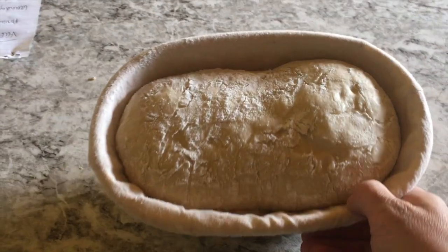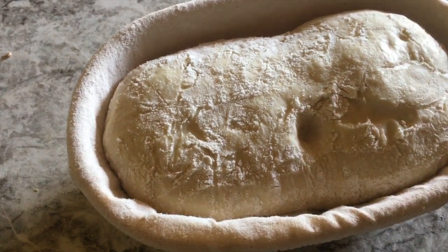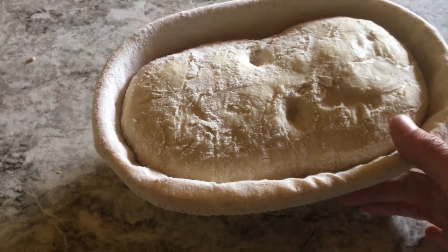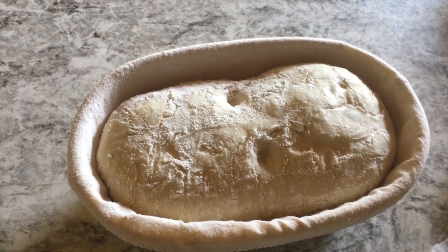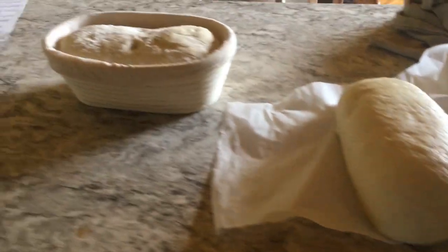The bread is filling out nicely. With sourdough you're not looking for it to double — you're looking for it to reach about one and a half times its size, and this is looking excellent. I've got the oven preheated. When I poke it and it doesn't instantly spring back, that means it's given all it's got to give. Doubled would be over-proofed and you run the risk of it falling and being dense.